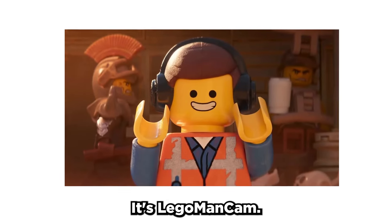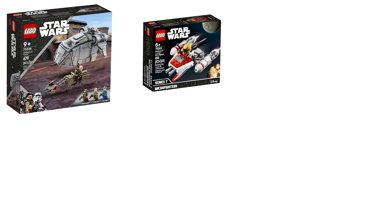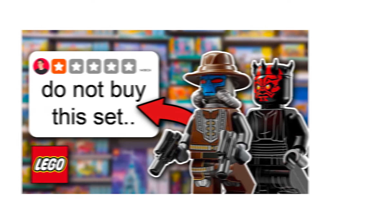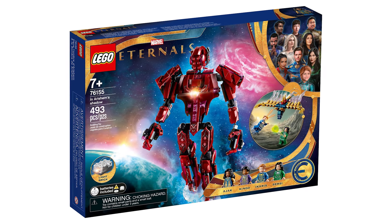What's up LEGO fans, it's LEGO Man Cam and in this video I'm going to be testing out one-star LEGO reviews on a range of different LEGO sets and answering the question of why exactly these sets are so bad. Join me for the ride and let's jump into our first set called In Arisham's Shadow.